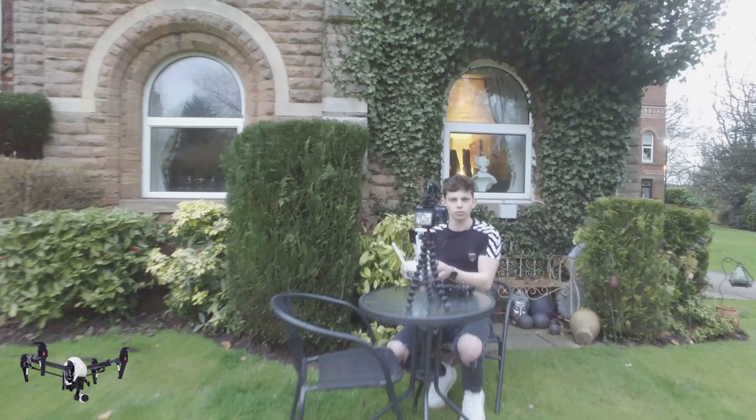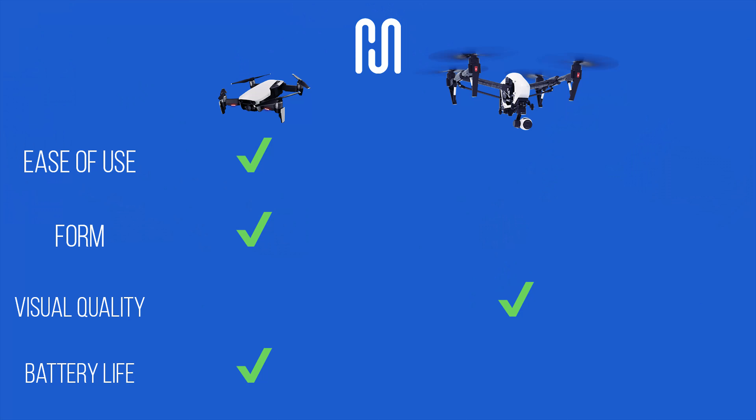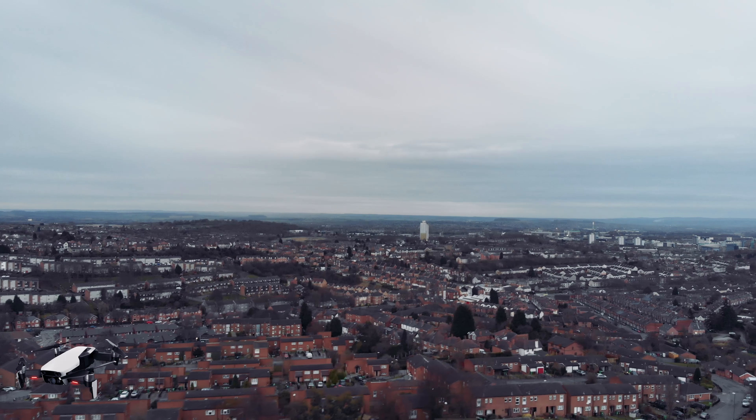I can't really fault either drone to be honest with you. Here's a fact that's really going to finish this off: the Mavic Air is on 64% battery and the DJI Inspire 1 is on 34% battery, and they took off at the same time — more than double the flight time on the Mavic Air. It's just not looking good, Mr Inspire. And I'm loving flying this little Air — it's so cute. Look at that footage! Look at Nottinghamshire in all its glory from the Mavic Air.